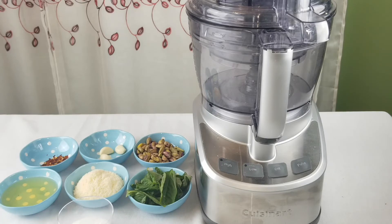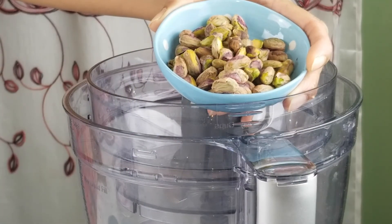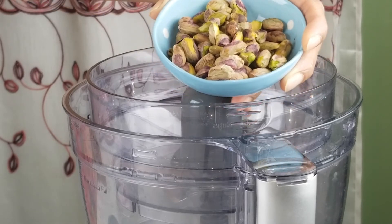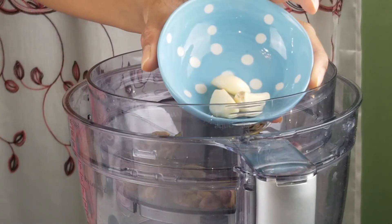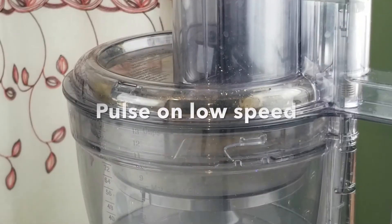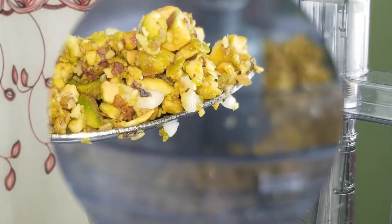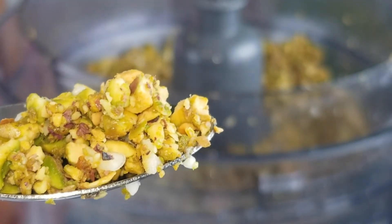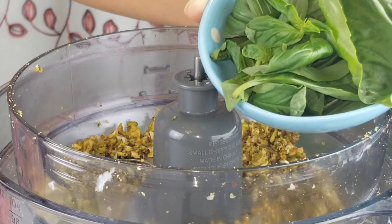To make the pesto sauce today, I'm going to use a food processor. If you don't have a food processor, you can use a blender or a chutney grinder. To the food processor bowl, let's start by adding in the pistachios and garlic. This is the consistency we are looking at at this stage.